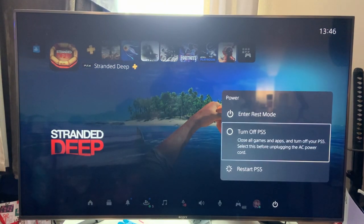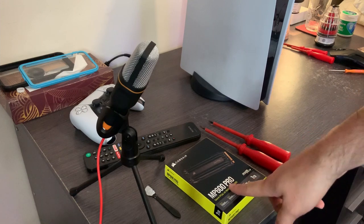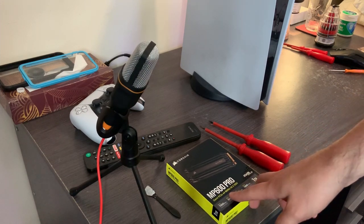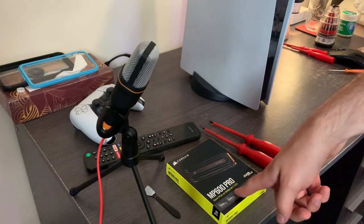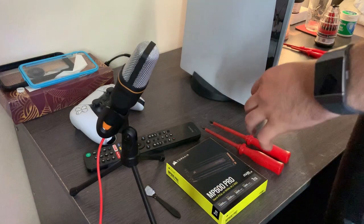Turn off the PS5 so we can install the SSD. To install the SSD you obviously will need an SSD — I've got a Corsair MP600 Pro. You can watch my other video, which will appear in the top right-hand corner and in the description, covering five SSDs that are compatible with the PS5. But for now I've got this one, so let's get into it.